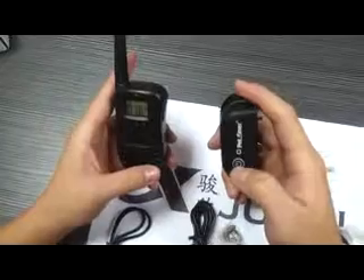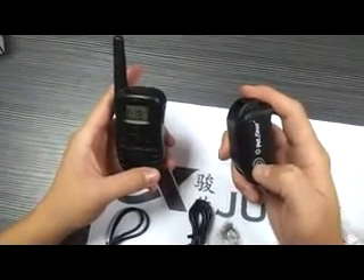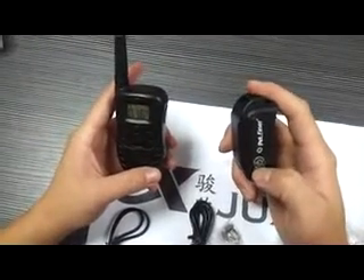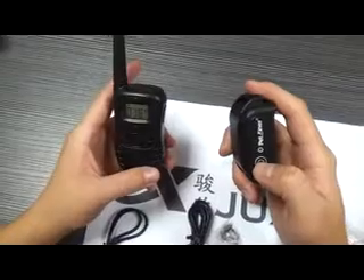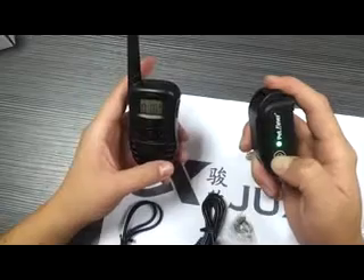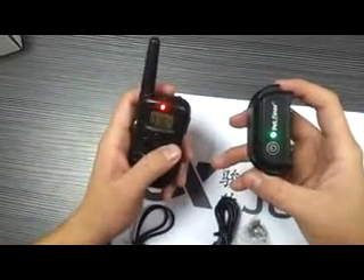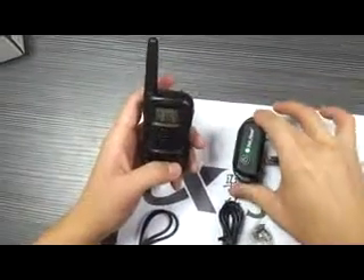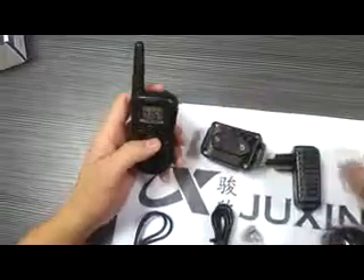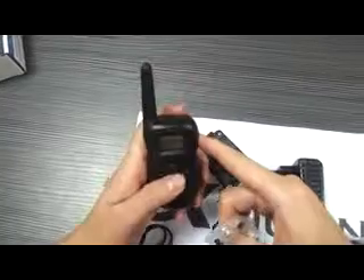This receiver — you can press the button one time, it's on. To connect, you should press the second time for about five seconds. Yeah, connection successful. We can tap the electric shock. Now it's at level 16. We can set it higher.